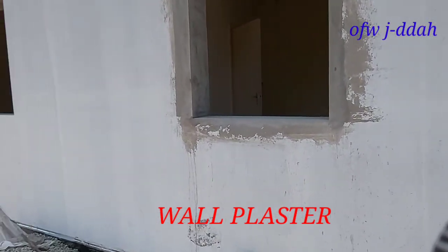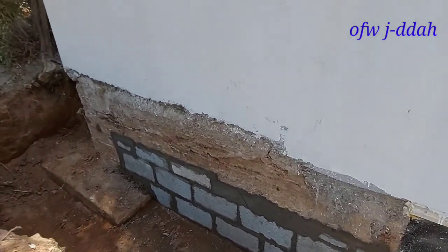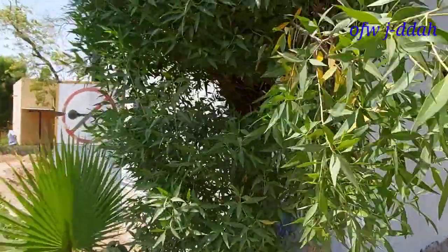Painting works at concrete screen. Tinakpan ko dyan yung hollow blocks sa baba. Priority ko yung wall na matapos ito, yung painting niya.